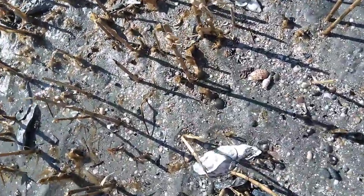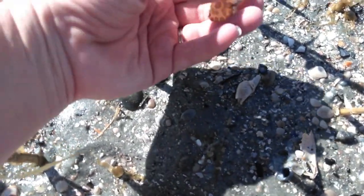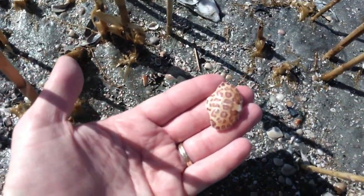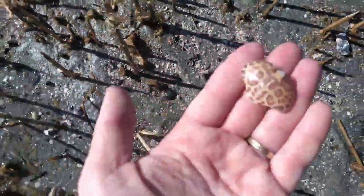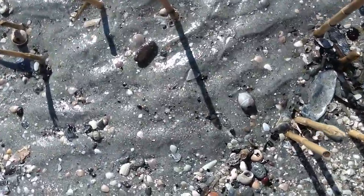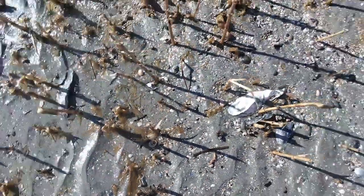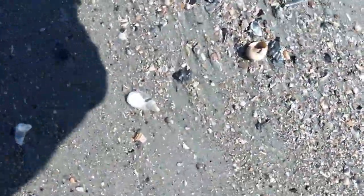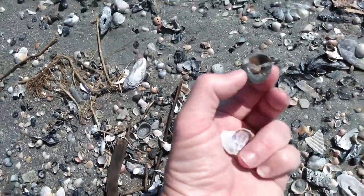Alright guys, right here we have a leopard crab shell — it's really pretty. It's a broken olive, that's really pretty. You can see lots of the shark eye shells in there, that's a pretty coloration one.